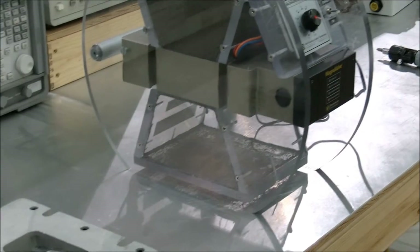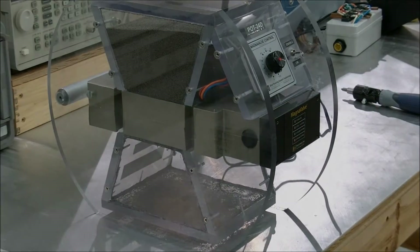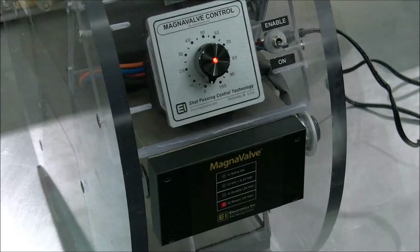We took another valve and put it into a demonstration enclosure for the purpose of this video. The POT24 option is used when the valve is required to provide variable flow rates. In our demonstration unit's configuration, you'll see the valve on the bottom, the POT24 directly above it, and the enable or on switch to the right of the POT24.